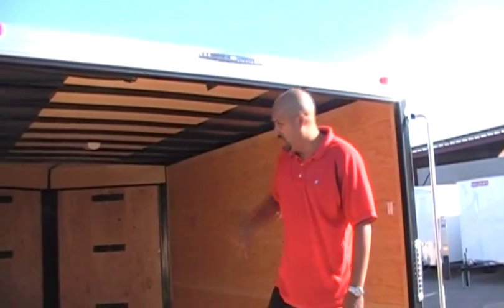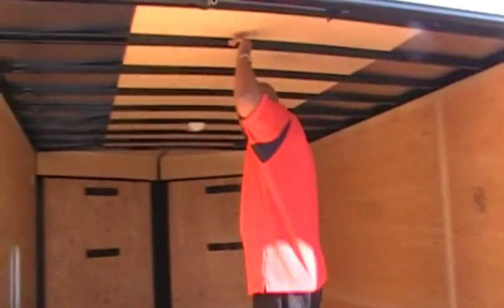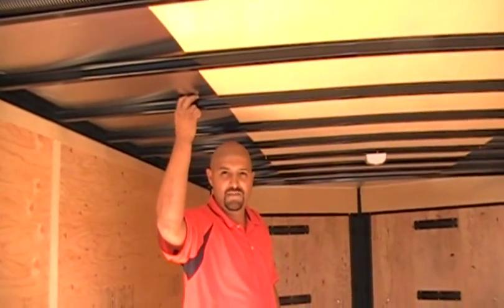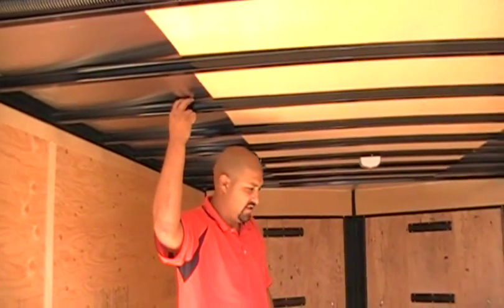This is the only trailer that we build with the hat bow — we have a flat top roof on it to fit inside those garages.